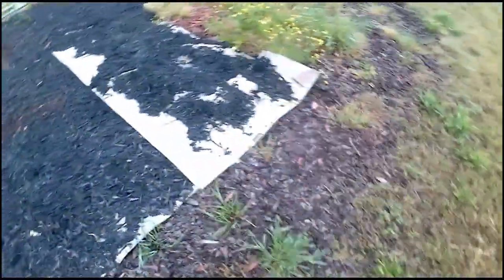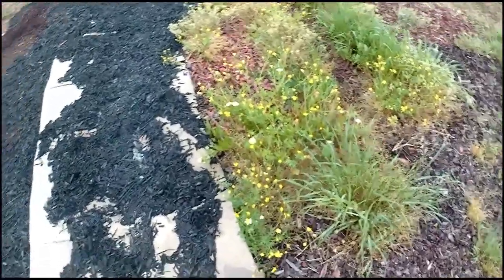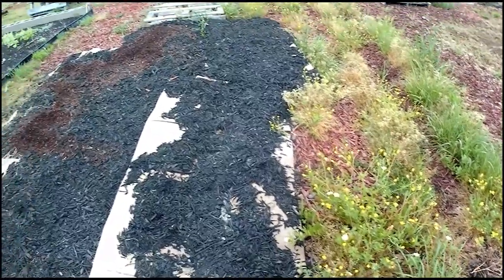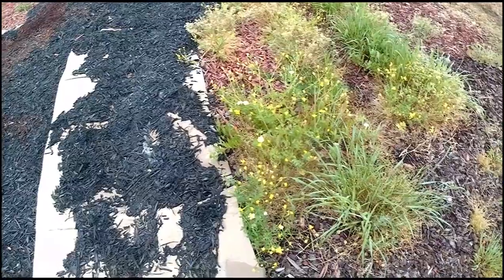Some of this stuff is rooted really shallow because I had already mulched over this area with the corn. Cardboard is probably the best way, but I've got paper and I don't have to do anything other than lay it and put mulch down before the rain.